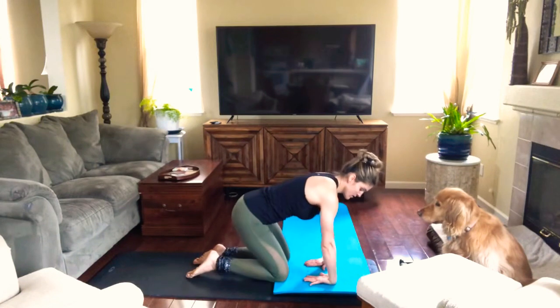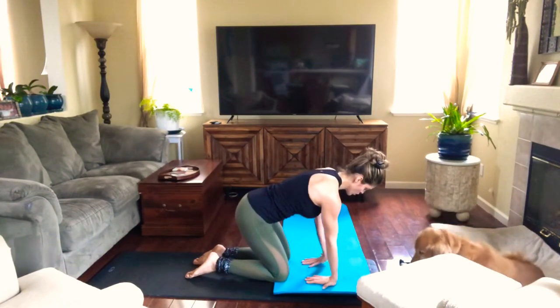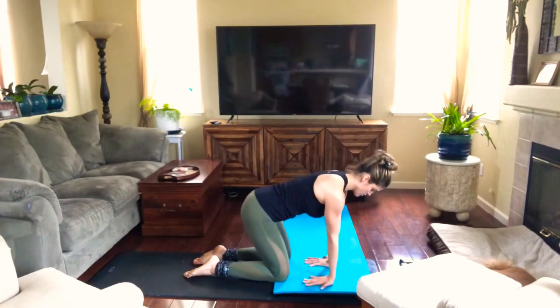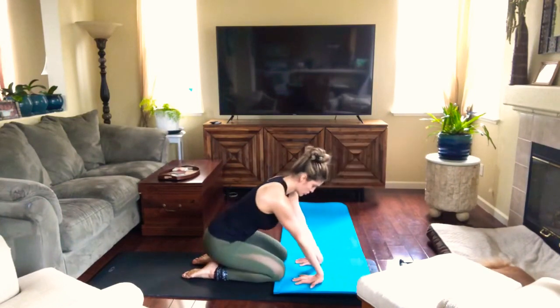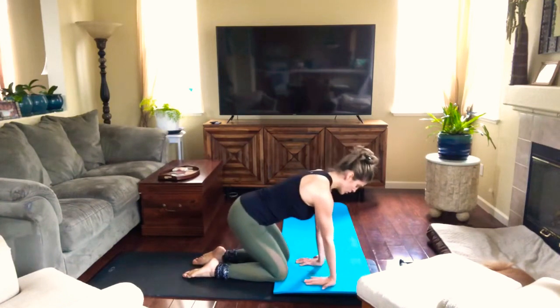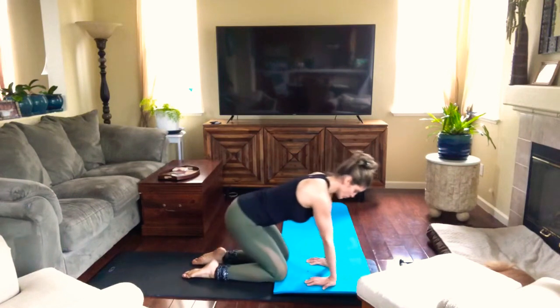Now we're gonna turn the palms up towards the floor. Try to really open your fingertips as wide as you can. Then we're gonna sit down again. If you need to bring your hands closer to your knees, that's good. If you need a little farther away — whatever feels good and comfortable.